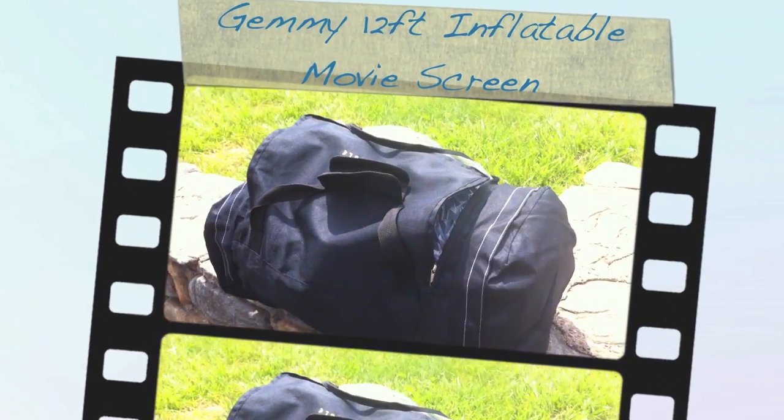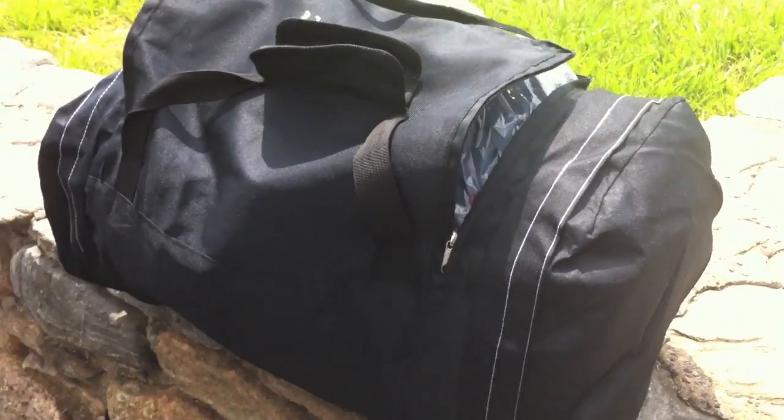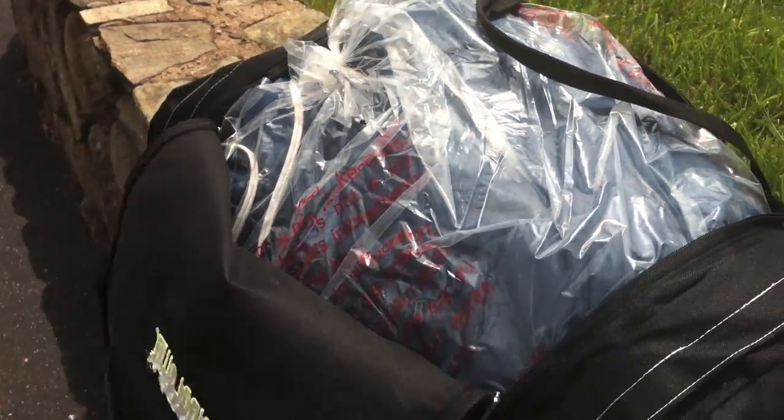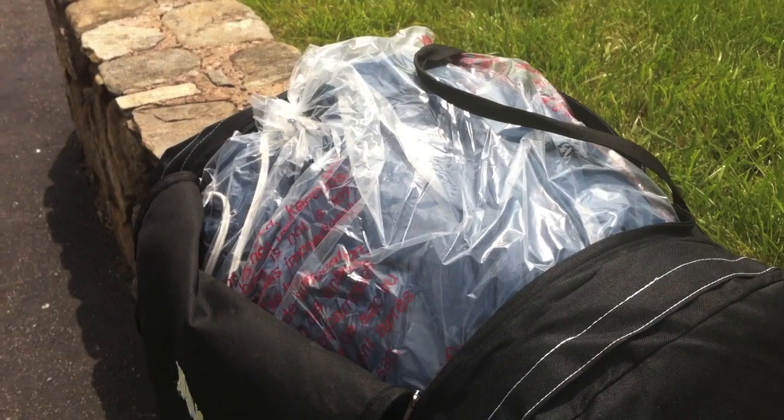Here's the bag that it came with. Inside it's all plastic. So I'm going to take that out and get right back to you.